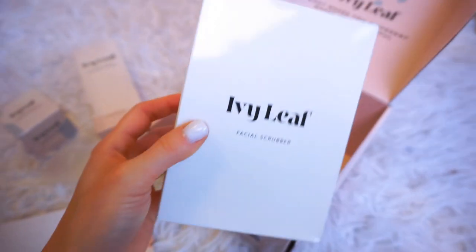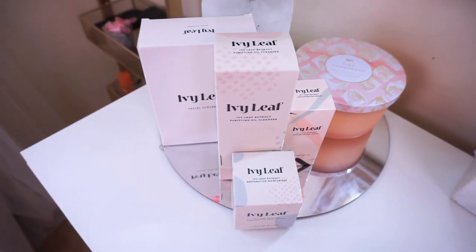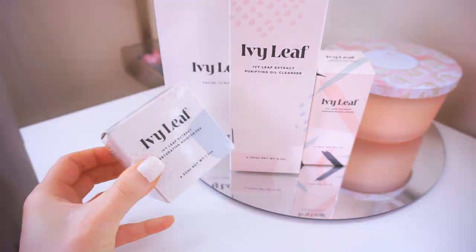I'm very thankful to be partnering with Ivy Leaf to bring you guys this video. If you want to try out Ivy Leaf for yourself, there is a link in the description below as well as a 10% off discount code. I want to share why I went with Ivy Leaf in the first place: the name comes from the fact that it is made with 100% pure English ivy leaf extract, which has incredible benefits both inside and outside the body.